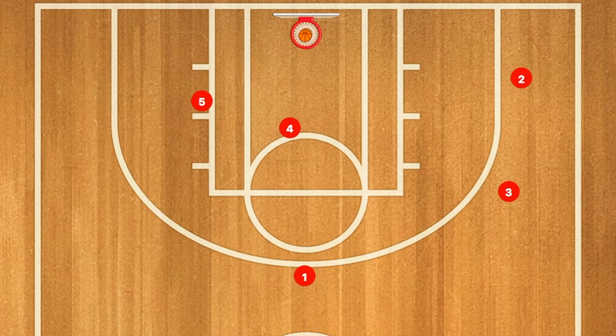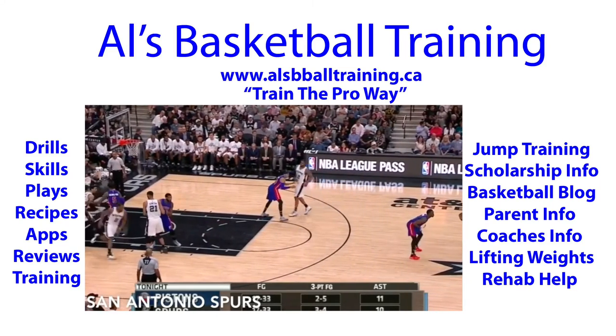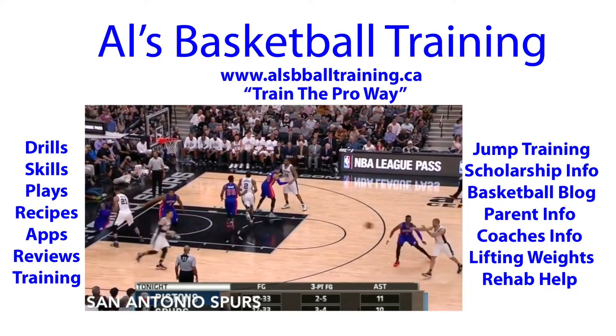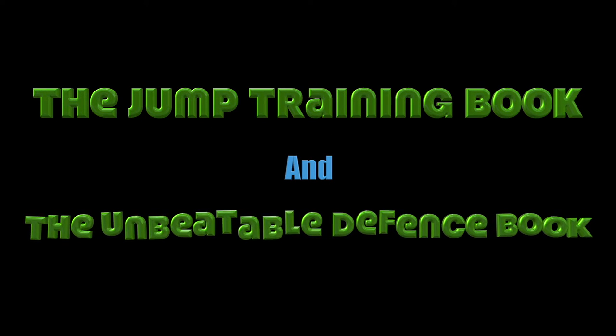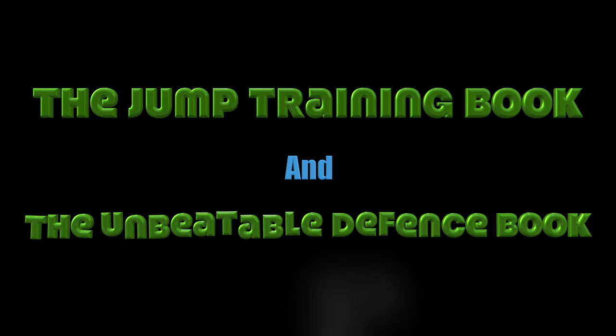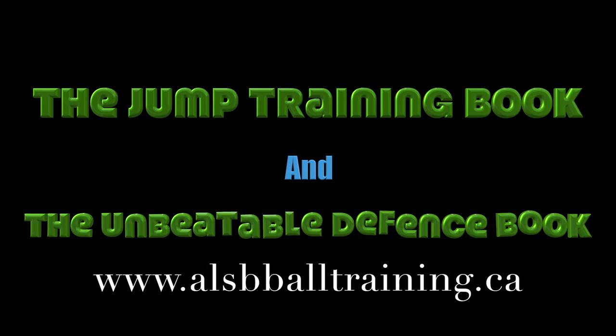Player one will go in for a layup. Check out our jump training book as well as our basketball unbeatable defense book — they all start under ten dollars.